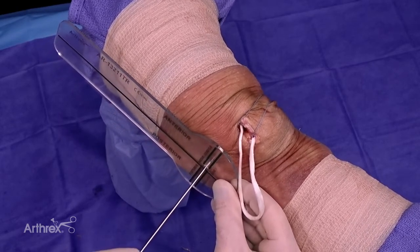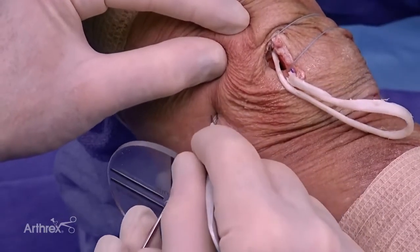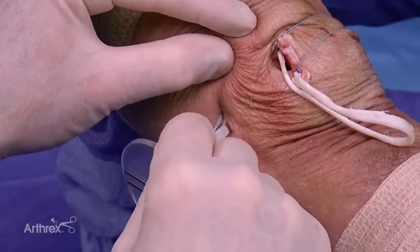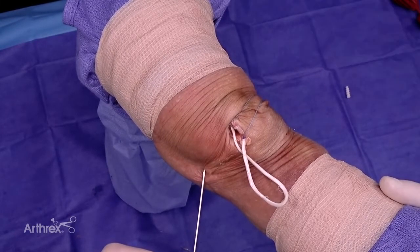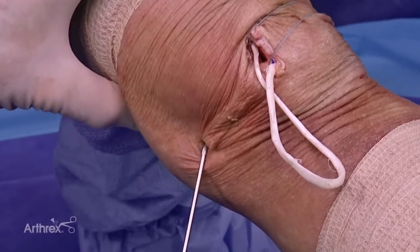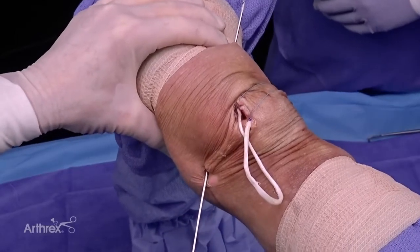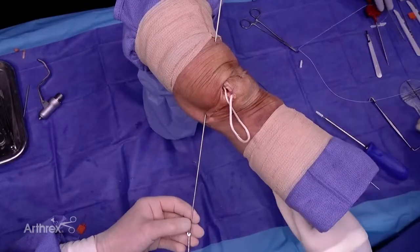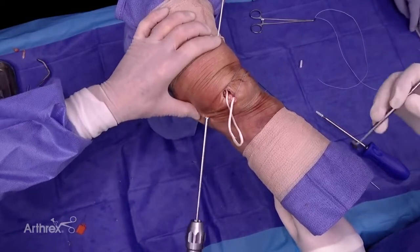We've found the isometric point and now I've got my pin in position. I make a little incision at this point — this is for my femoral isometric attachment point for the graft. I like to drill at a slight angle, posterior-medial to anterior-lateral. Now that I've got my isometric point I drill — a little bit posterior-medial to anterior-lateral. We use a 7.0 low-profile reamer to ream over the pin.